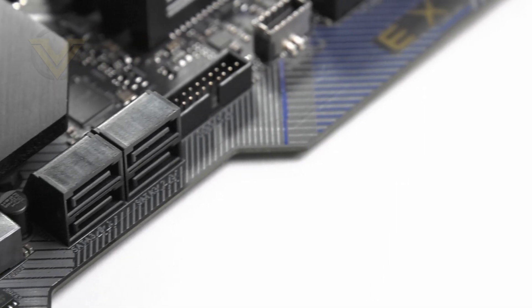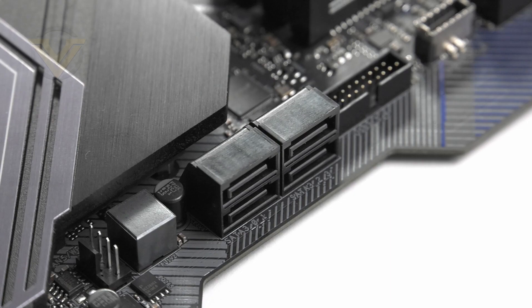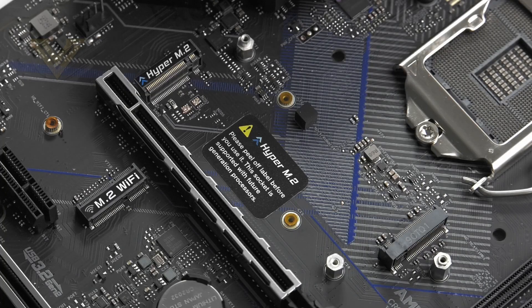For storage, there are six SATA 3 6Gbps ports for any SATA based devices — four are right-angled and two are top-facing. Then we have two M.2 slots which utilize PCI Express Gen3 x4. There is another M.2 in the center of the board but that is for Wi-Fi. At the top there are two M.2 slots: one supports Gen3 and the other Gen4, but you can't use both of them at the same time.